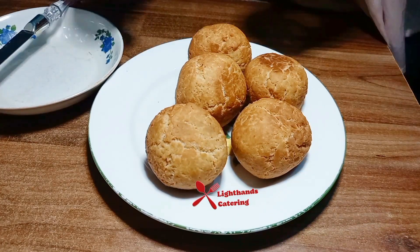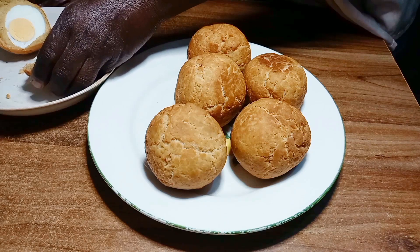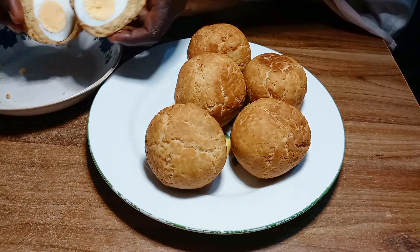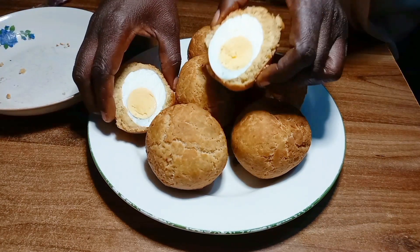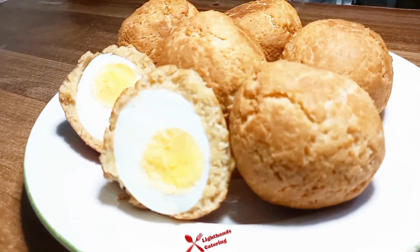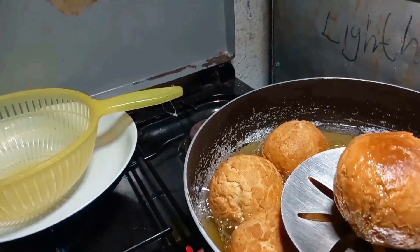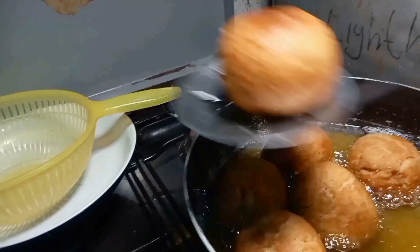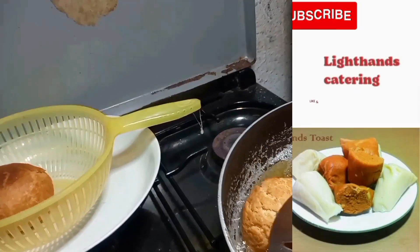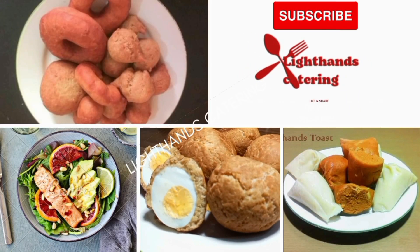Hi everyone, thanks for tuning in. In today's recipe tutorial I will be showing you step by step how to make the best Nigerian egg rolls. This egg rolls tutorial is the most detailed ever, as I will be showing you some techniques for making egg rolls — and trust me, your egg rolls will no longer be breaking off while frying. This is Lightart Catering TV, welcome to my channel.